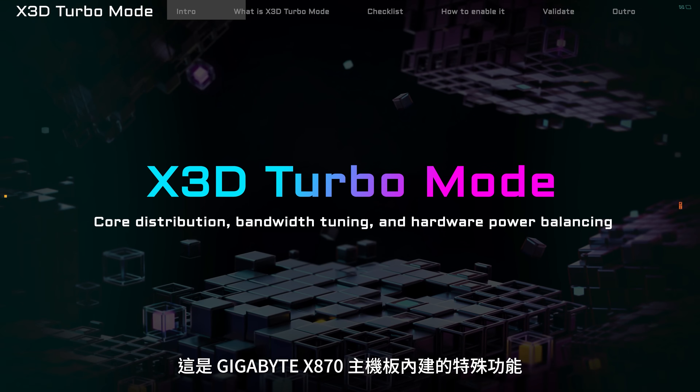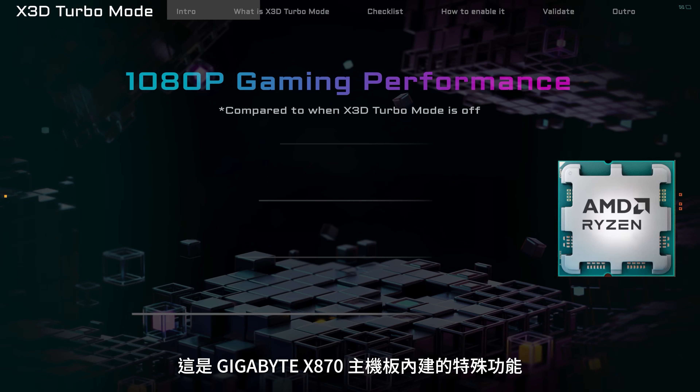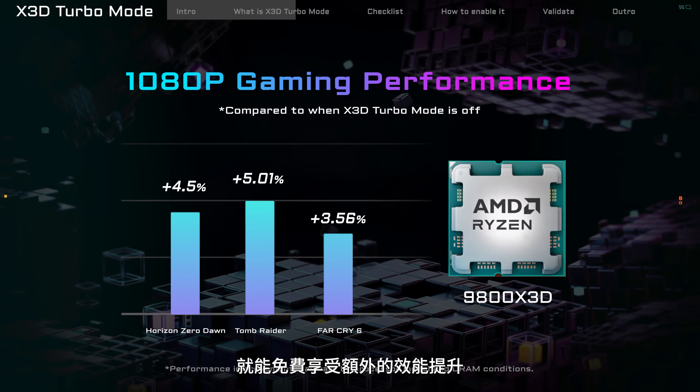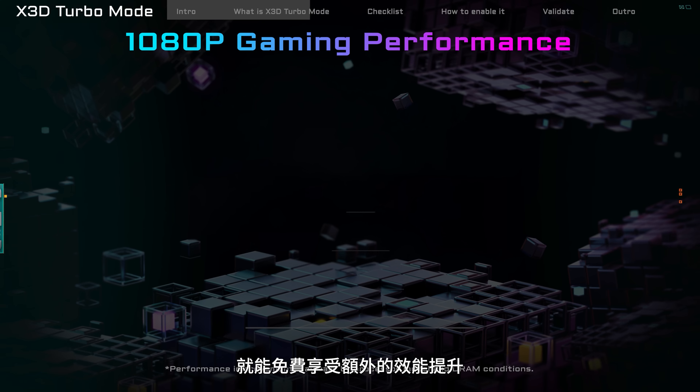This is a special feature built into Gigabyte X870 motherboards designed to enhance your gaming performance. With just one click, you can enjoy extra performance at no extra cost.